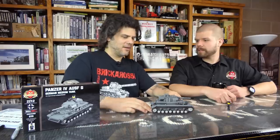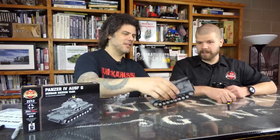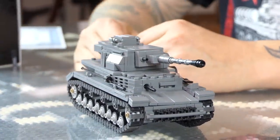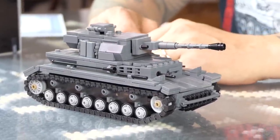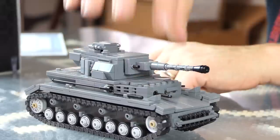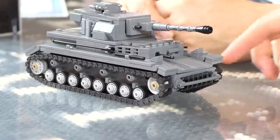Unfortunately, you can't fit minifigures inside — the hull just isn't tall enough, so they'd have to be in an unnatural reclined position. This model is designed to be a year-round product; they'll keep it in production as long as they can get the parts, unlike the last couple of Panzers which were more limited edition. It does have the BrickArms MG34 built into the hull, fitting perfectly through the Technic brick.